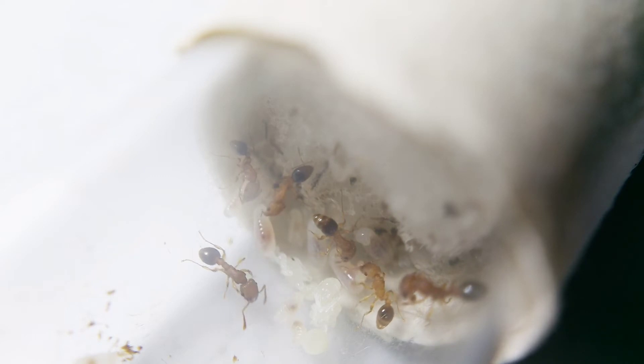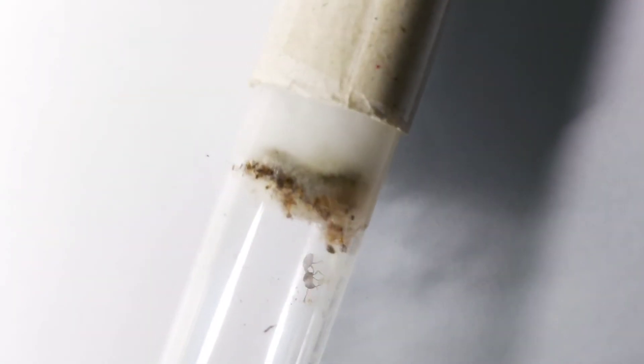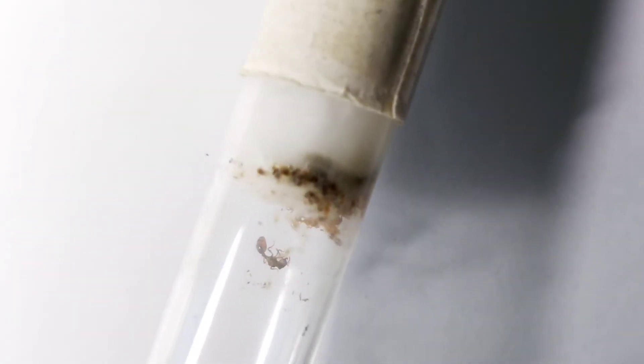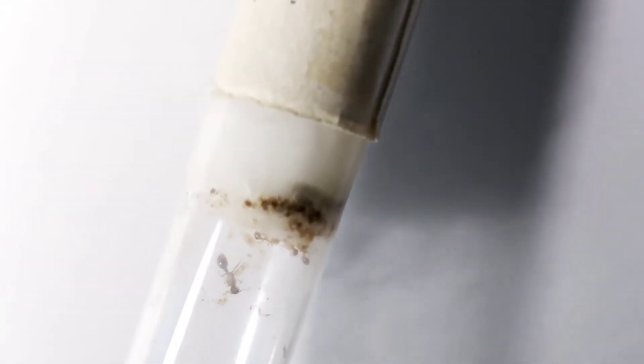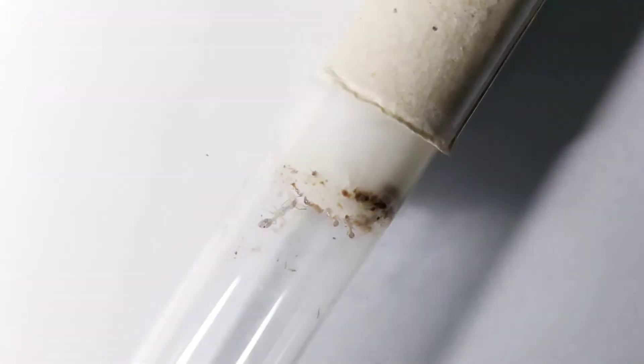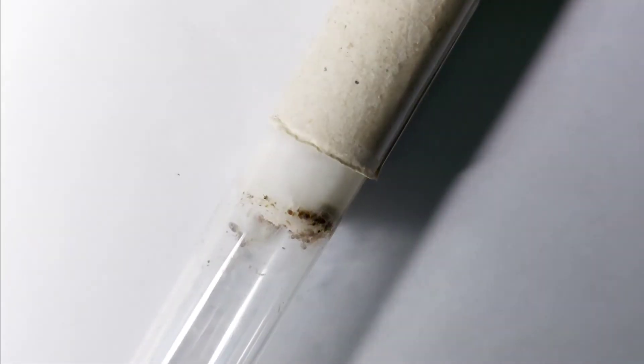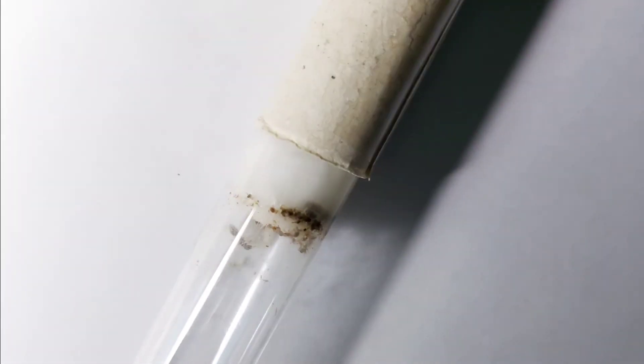After watching them for quite some time, I noticed that the tube has become grimy. Their litter is not usually located in one area but is scattered on the test tube — so messy! I will transfer them to a new clean test tube so they will have a fresh environment to grow the queen's colony.